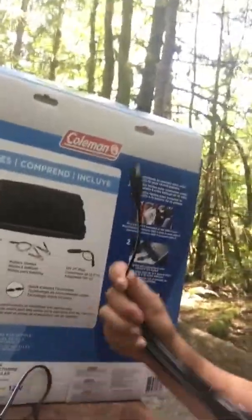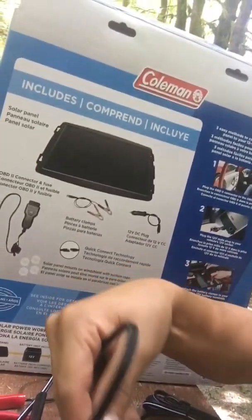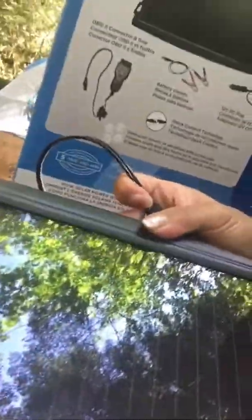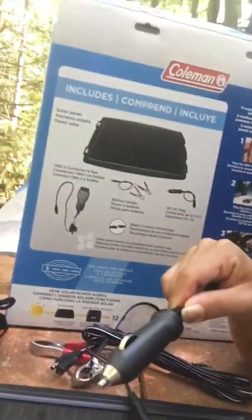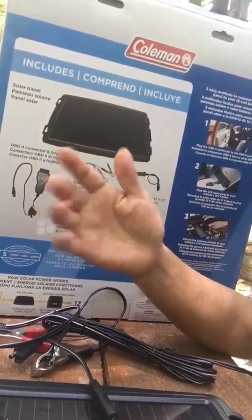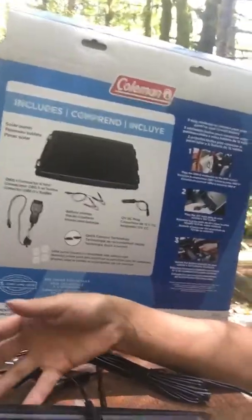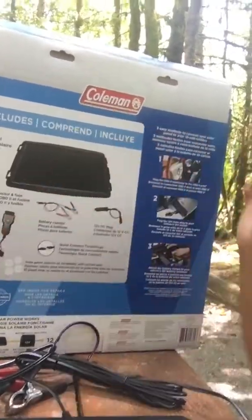A trickle charge charges your battery slowly and won't hurt it, especially if you don't leave it for too long — maximum two to three days. The package also includes a 12-volt DC plug connector. You attach the solar panel somewhere on your dashboard; the cord is pretty long. Then this can go directly into your 12-volt socket in your vehicle and it will trickle charge it.